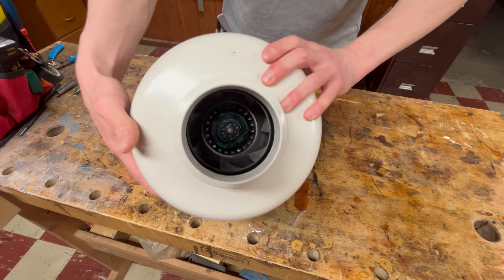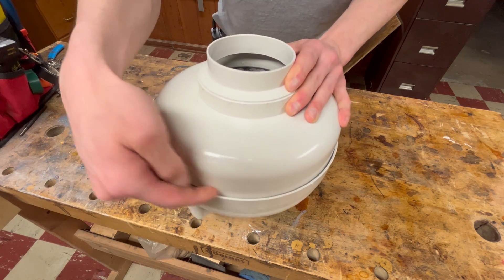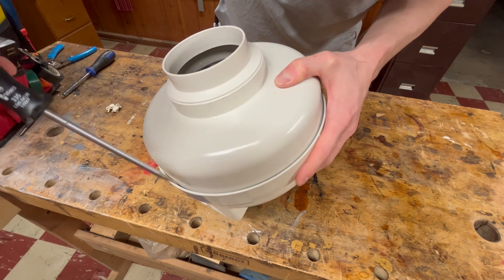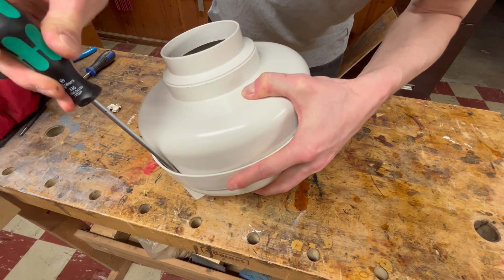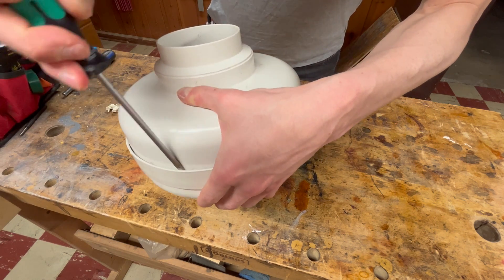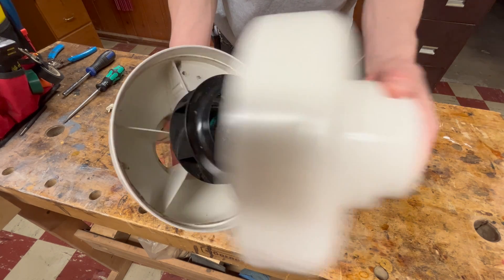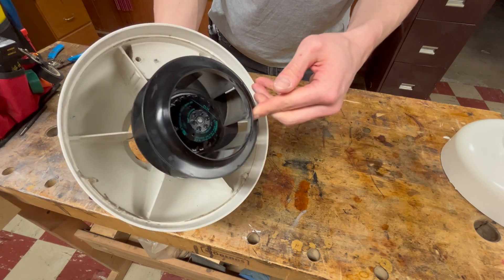One of the first things I want to do is flip this over and separate the glue around the outside. To do that I can just take a screwdriver and stick it in here, slowly working it in a little bit at a time until these two halves split apart. Once the glue is apart, the casing pops off and exposes the impeller of the fan.